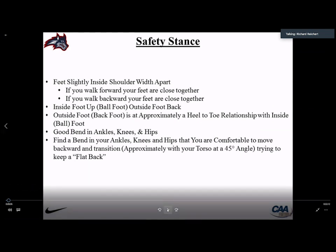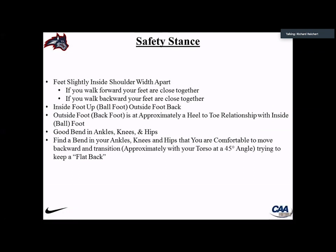The first thing we start with is stance. We want feet slightly inside shoulder-width apart — a narrow stance. If you walk forward and stop naturally, your feet will be close together, so we don't want a wide linebacker stance. We have our inside foot up — our ball foot — and outside foot back in a heel-toe relationship, with good bend in ankles, knees, and hips. We want a comfortable bend without drastically changing pad level — torso at approximately 45 degrees with a flat back.